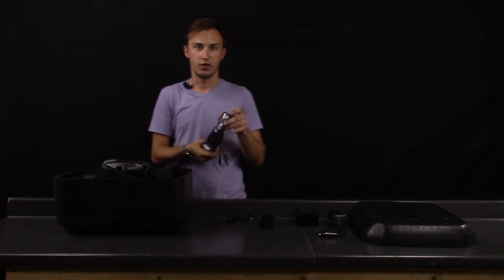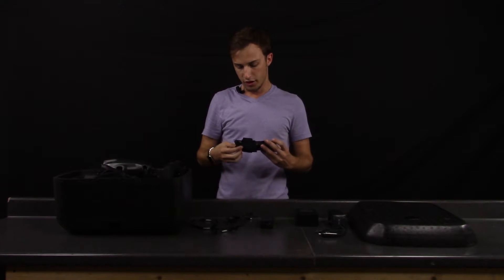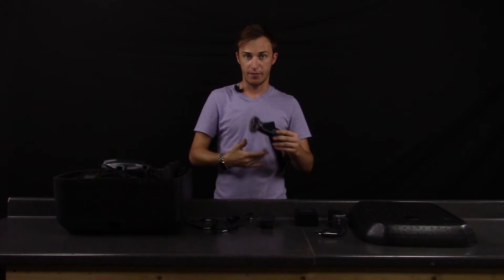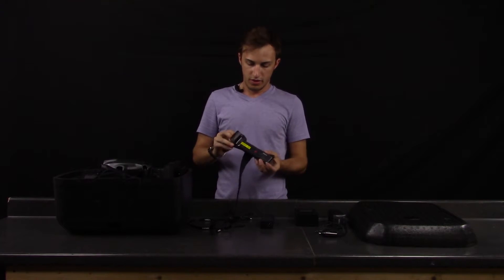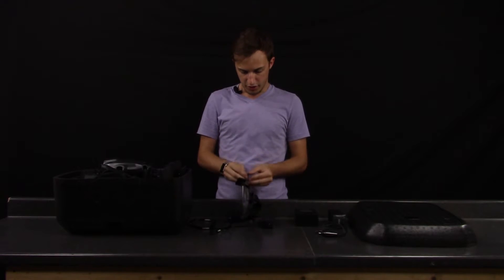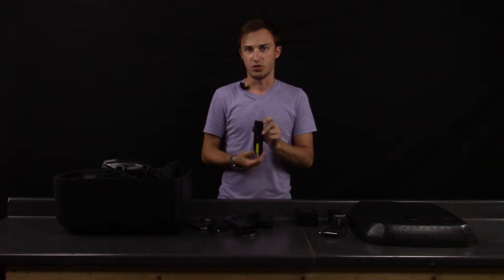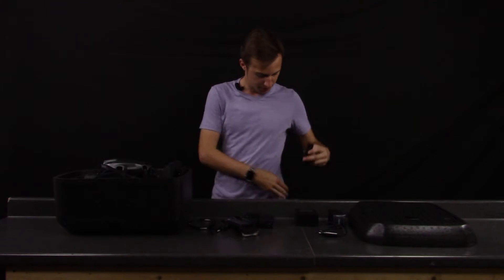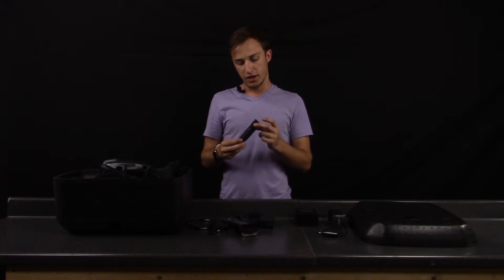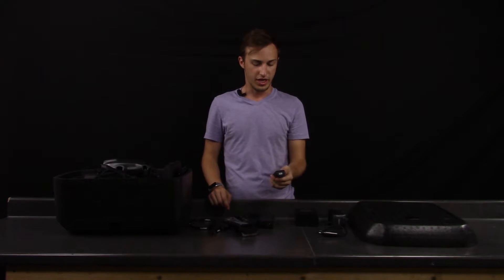Here is the Yuneec wizard wand. It comes with a little lanyard along with a velcro strap for your wrist, and a water resistant double-sealed pouch, which is great. The wand itself has a little clip so you can clip it onto your pocket. It has GPS in it so it will follow you if you have it on you, or you can actually control the aircraft with it.